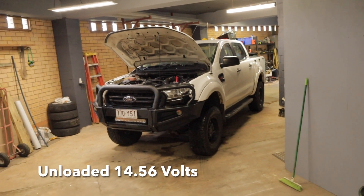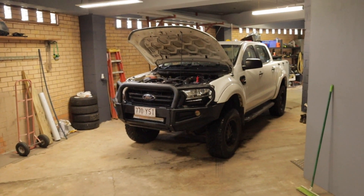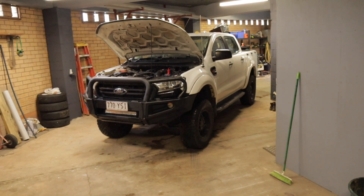As you can see at the moment, it's telling us we've got 14.4 volts — everything's operating as it should. I'm now going to go for a 20-minute drive, come back, and retest it.